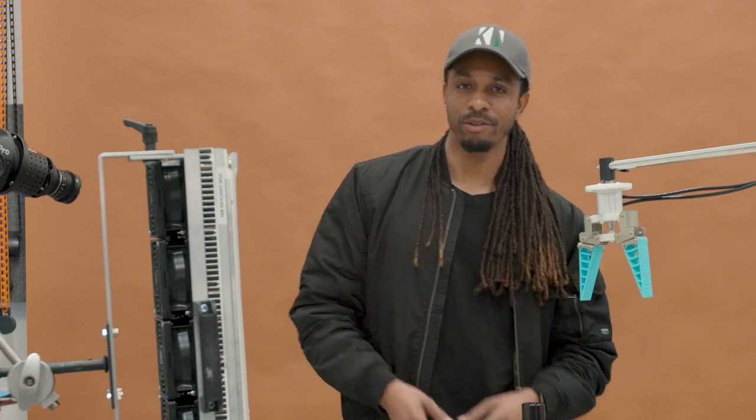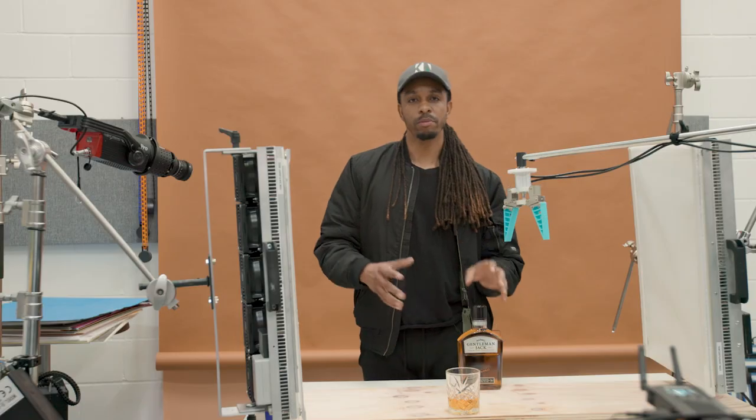Hey guys, welcome back to the channel. In today's video I'm going to be taking you behind the scenes and showing you the breakdown of that slow motion shot you just saw at the beginning. I'm going to break down the camera, the lighting, and everything else that helped make that shot possible, so stick around until the end.